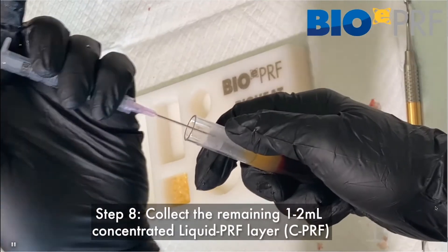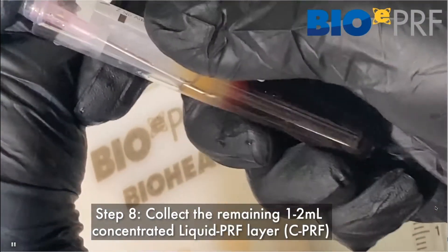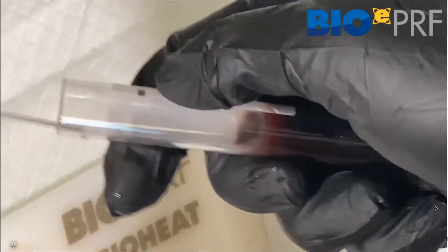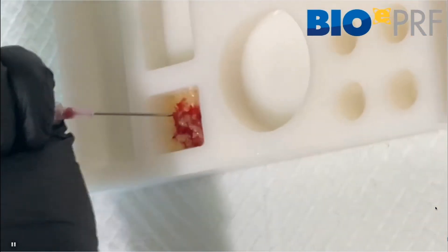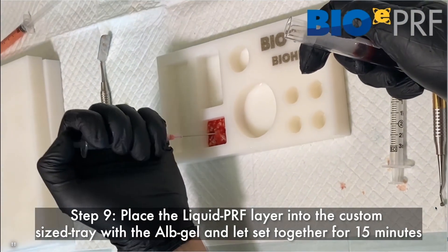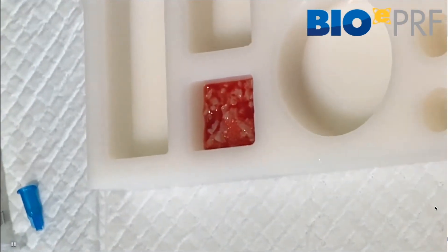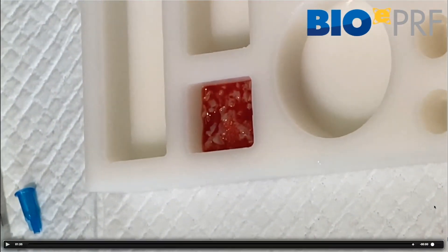Now we're going to draw the liquid PuriF layer. Once that's drawn, we're going to place it in the tray. There may be a little bit of red there — no issue at all. Then you're going to let that set for 15 minutes, mix it up a little bit.